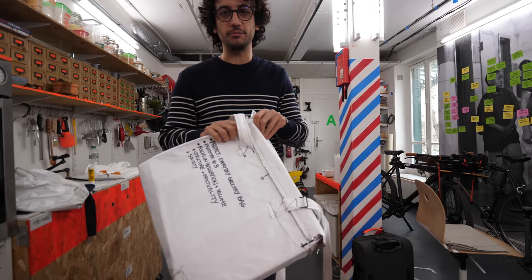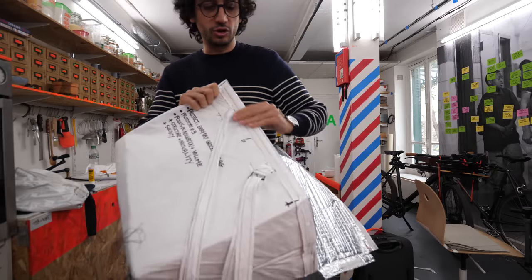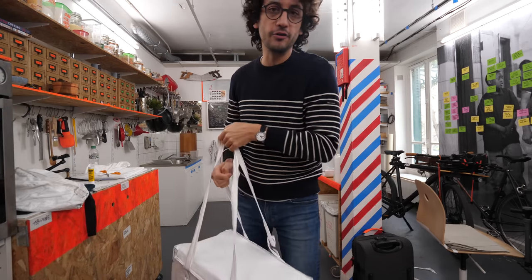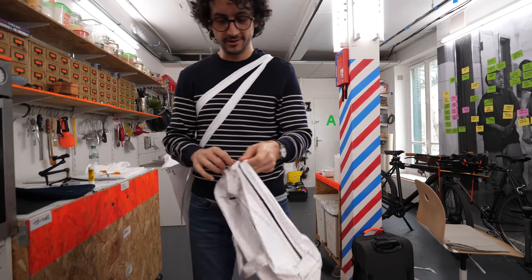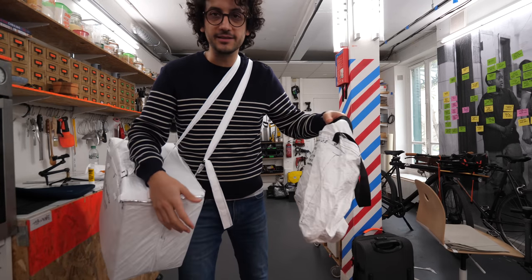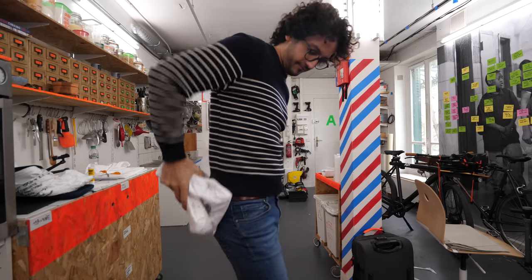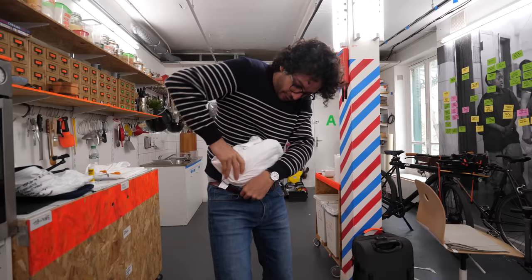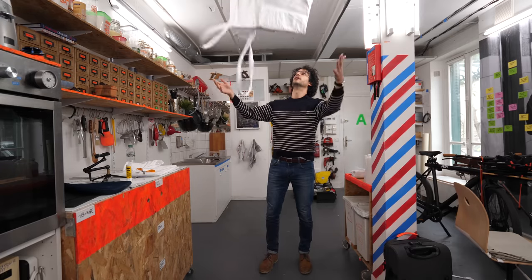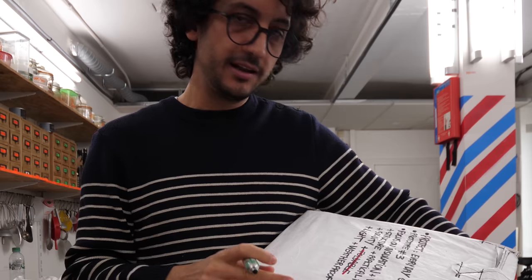This is Everyday Grocery Bag prototype number three. I just made a closing mechanism I'm really happy with — basically a Velcro strap. It's basically as solid as a ship container. Structure, insulation, solidity, practicality, and volume. It sure looks very different than my previous attempt. In terms of structure, I definitely like this one better. In terms of foldability — you really want me to show this? It's foldable... it's not foldable. In terms of weight, it's basically full of air. The bag now is neither fully recyclable nor upcycled.